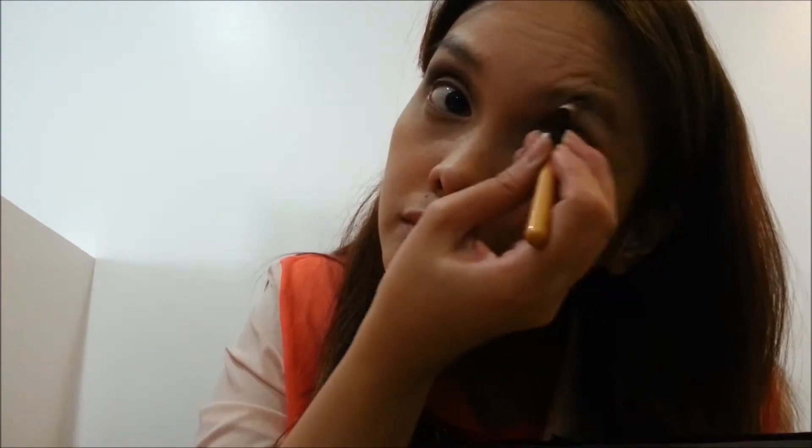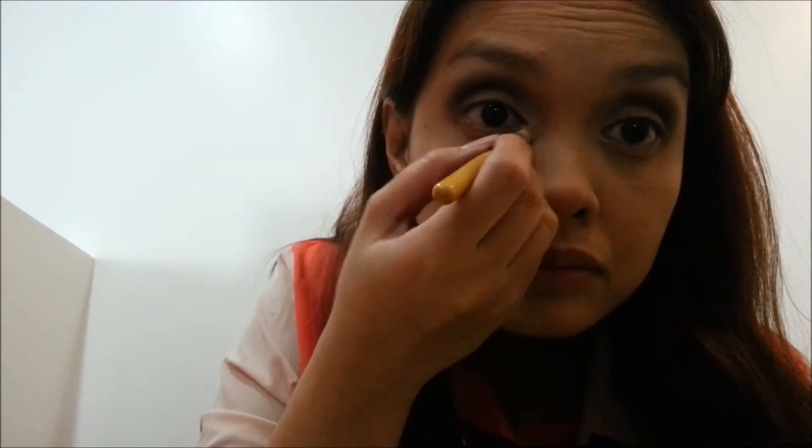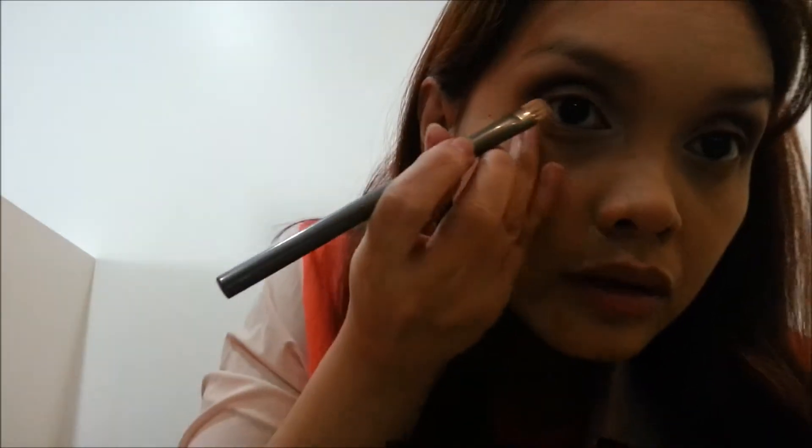Going back to Virgin again, I'm going to highlight my brow bone and inner corner of my eyes. With Dark Horse again, I'm going to line my eyes.